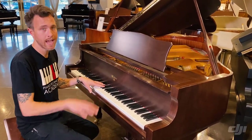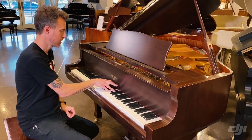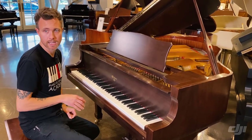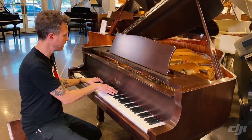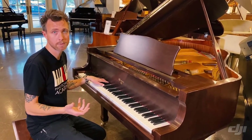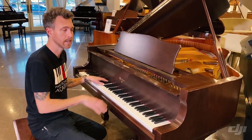Keep in mind, Webers have a heavier downweight than, say, a Yamaha or a Kawai or something like that. They're going to feel a little bit heavier. Think more like a Steinway or an American piano. They do have an American scale design as well.